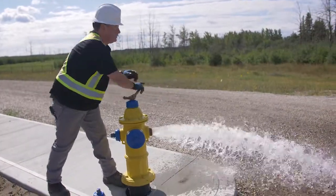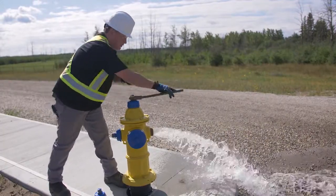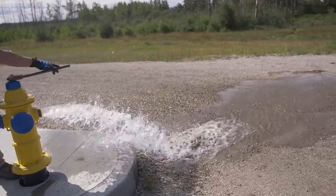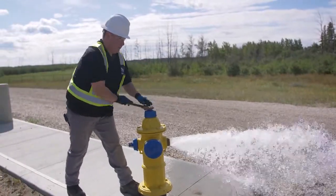Let it flow at least a minute — we did it about 30 seconds. We just wanted to run it until it was clear. We didn't want to run it so much that the fire pump would kick on. We're not doing fire flow tests at this time; we're just doing the operational inspection of this hydrant.